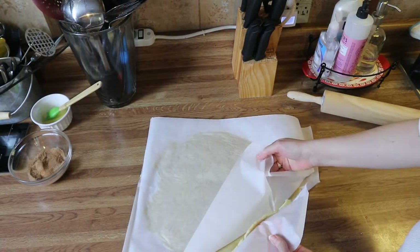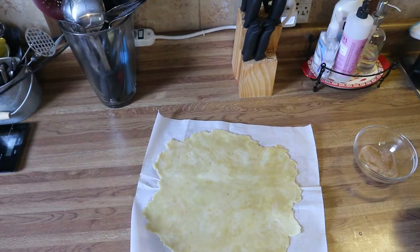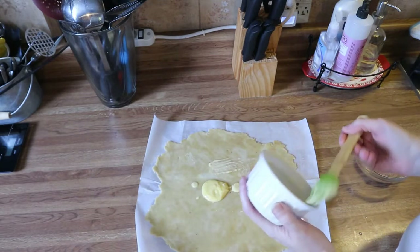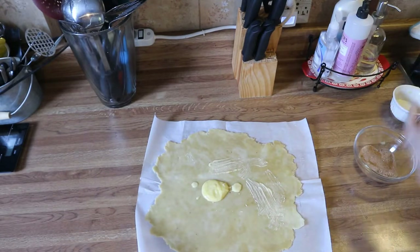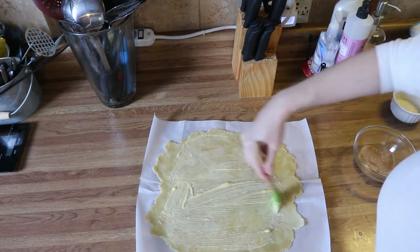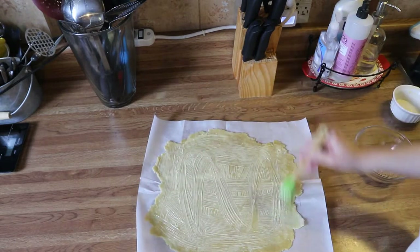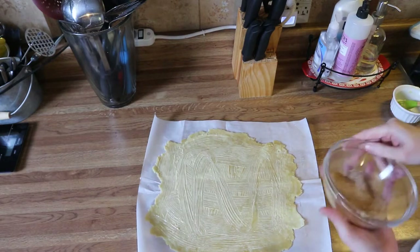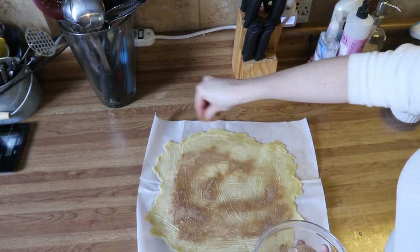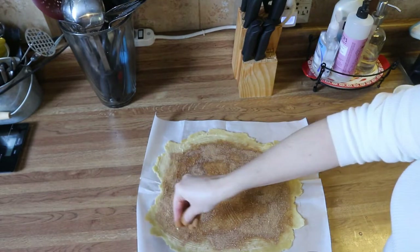Now that we have it about a quarter of an inch thick, take off your parchment. Go ahead and scoop on your butter — if you prefer mixing your butter and spices together that is completely fine. Spread the butter out evenly; this will also help the dough stick together. Now sprinkle on all of your cinnamon sugar, and be sure to leave a border so that your dough can stick to itself on at least one end.